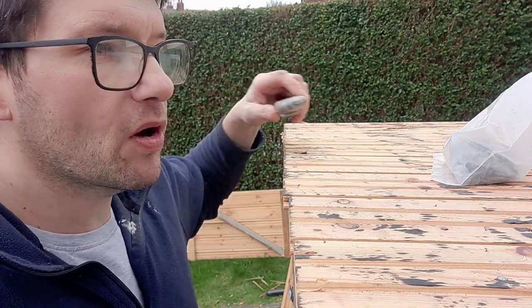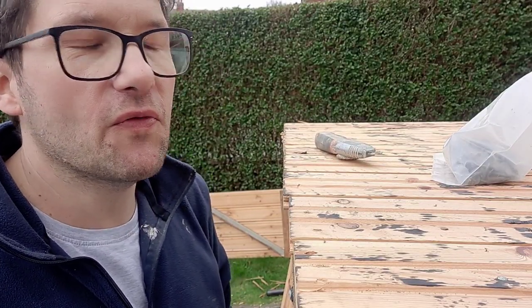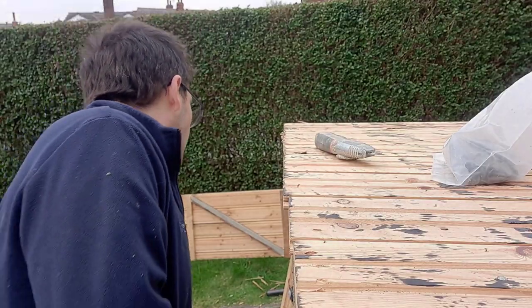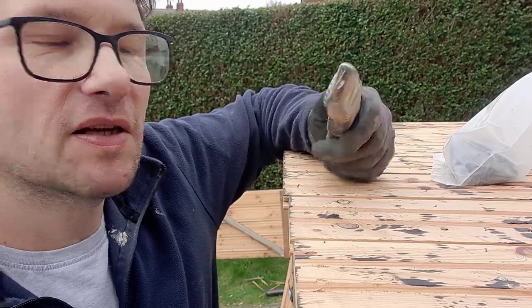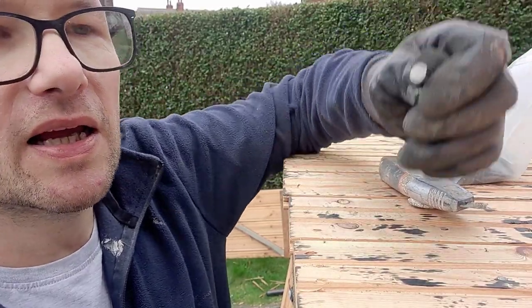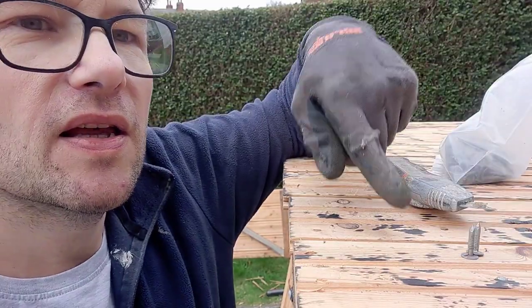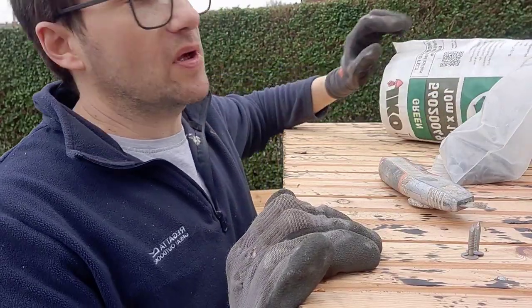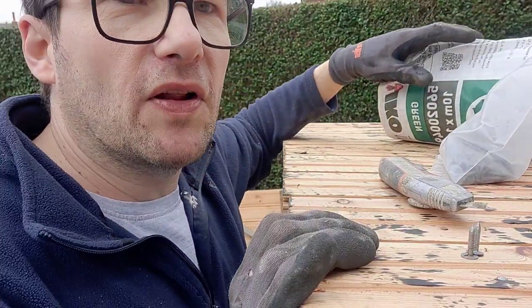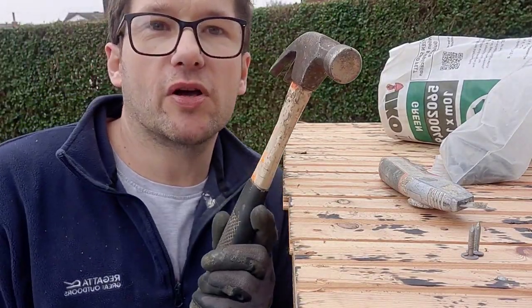Hey guys, welcome back to the video — or the vlog, should I say. Today we're going to be felting this shed roof. The tools you require are a Stanley knife, some clout nails — these are three quarters of an inch in length — and some green mineral shed felt. We also require a hammer as well.